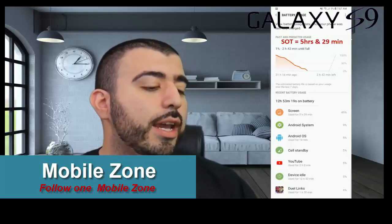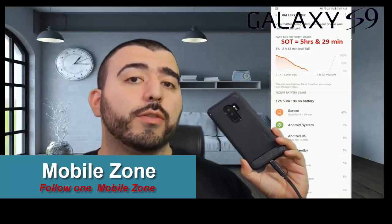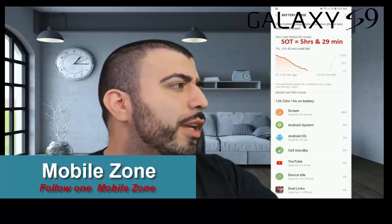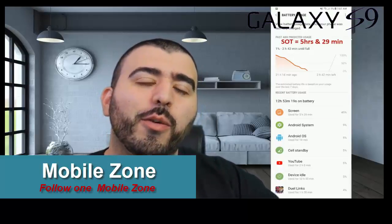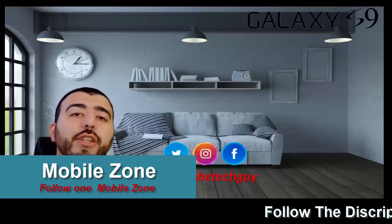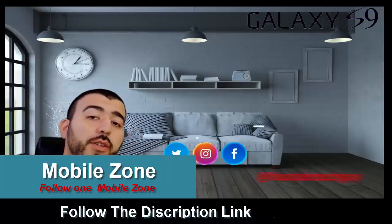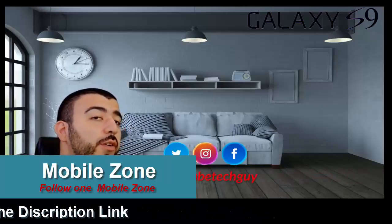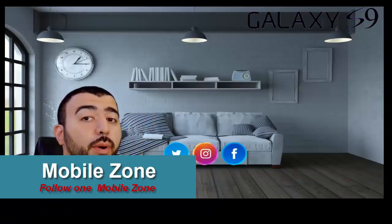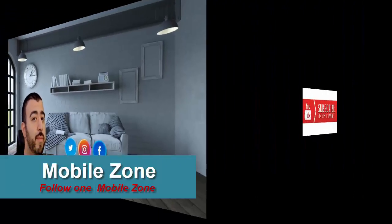Let me know what you guys think. We are doing every video you can think of, so if you haven't subscribed already, we will have the most coverage for the S9 Plus on YouTube — about 40 videos lined up. Thank you as always for watching; this has been RICKY the YouTube Tech Guy. Subscribe, follow us on social media, and check out our latest videos.